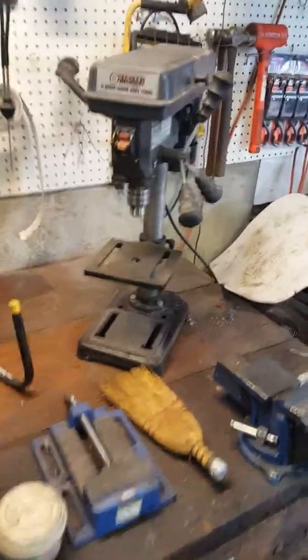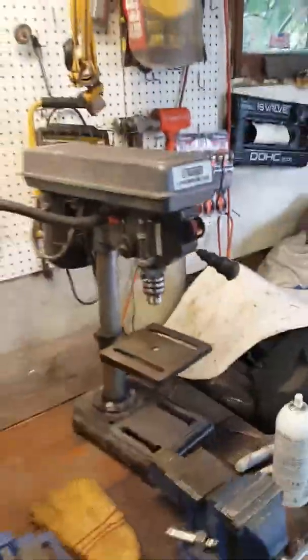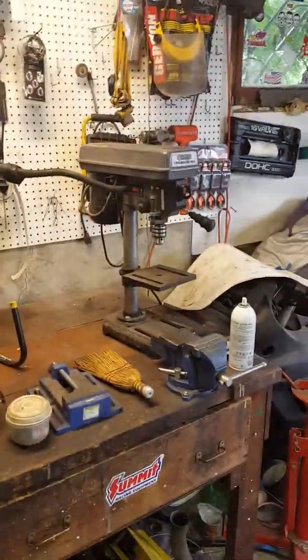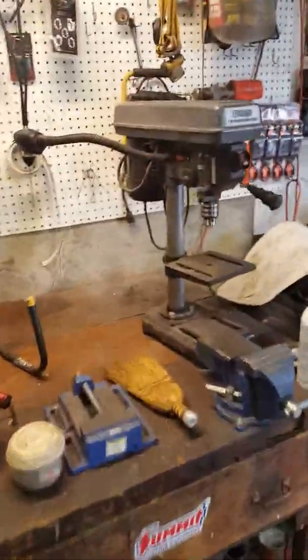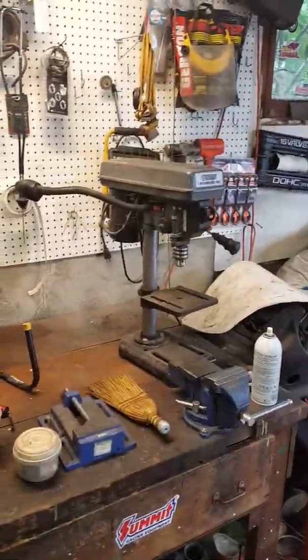For a cheap drill press, it's something I've actually used the heck out of. I'm working on my truck over there — lots of rust repairs and lots of custom one-off pieces that I had to make and drill holes for — and it's just knocking them out left and right, no real problems.